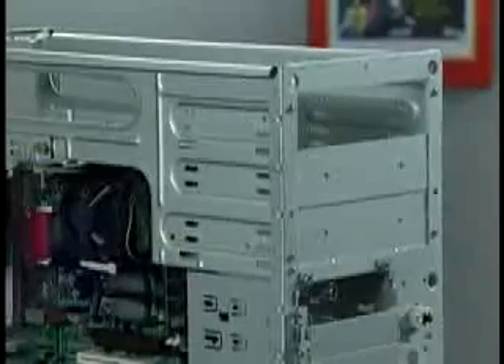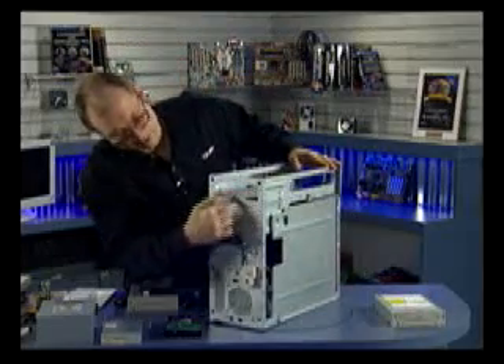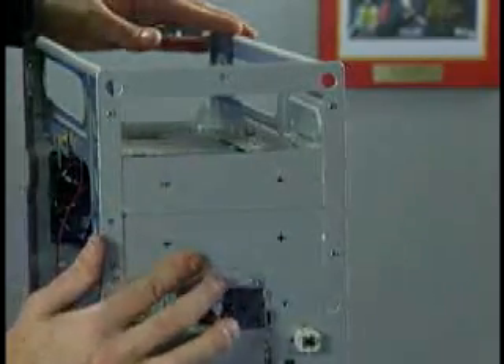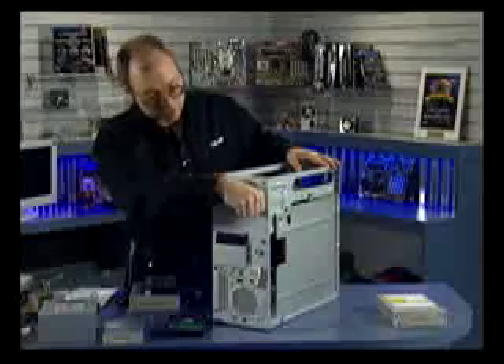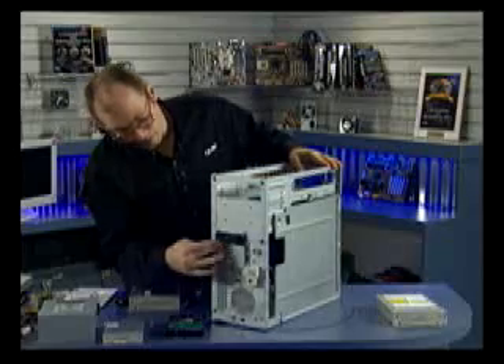Now I'm ready to install the CD-ROM drive. In this case, I've got the knockout already made in the front of the case. You'll notice there are two additional knockout plates for five-and-a-quarter-inch drives here. If you were installing more drives, you'd simply hit these with a hammer or grab them with your hand and bend and pry them off. Same for the three-and-a-half-inch drives down here.